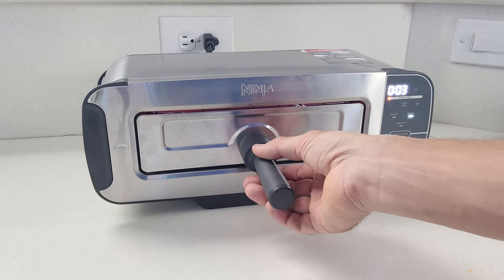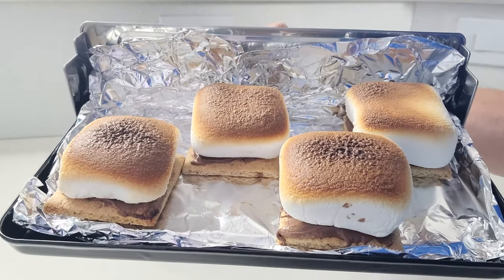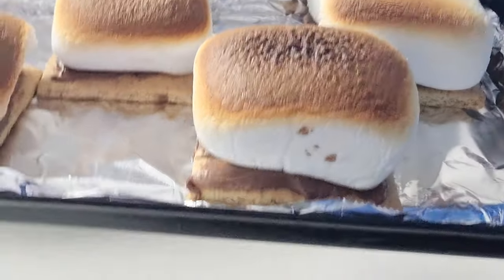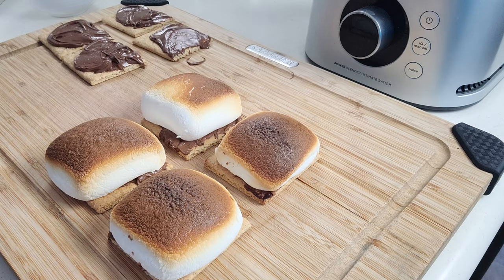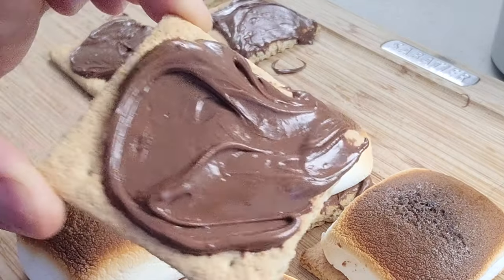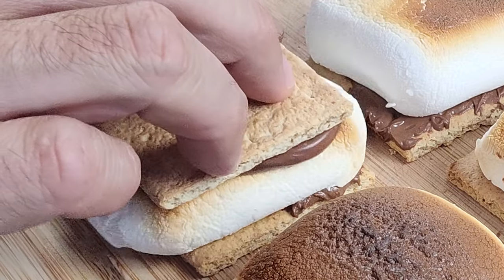Go ahead and check and see if these are ready, and this is just about the way we want them to look — nice and charred but not totally burned either. Finally, to finish these up all we got to do is stack them. So you can just take your other tops that we've already put the spread on and just put them on spread side down.